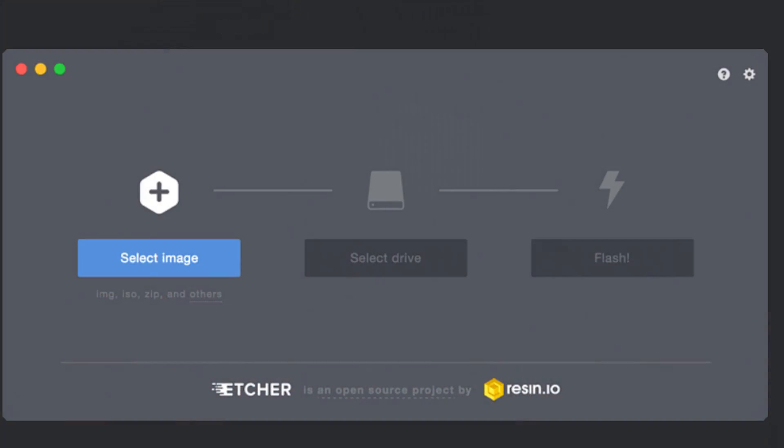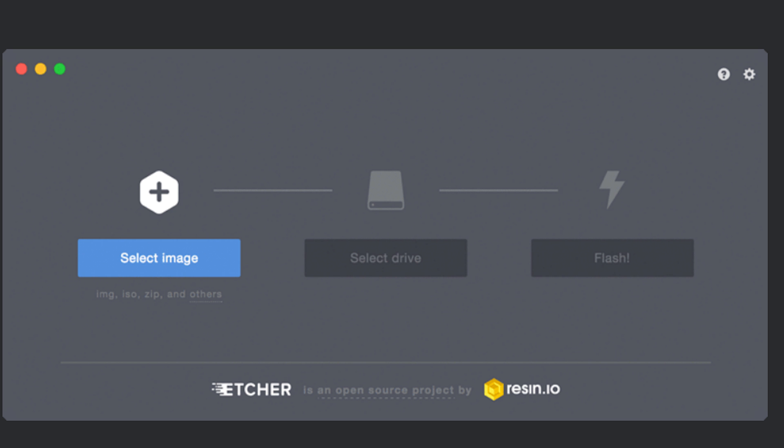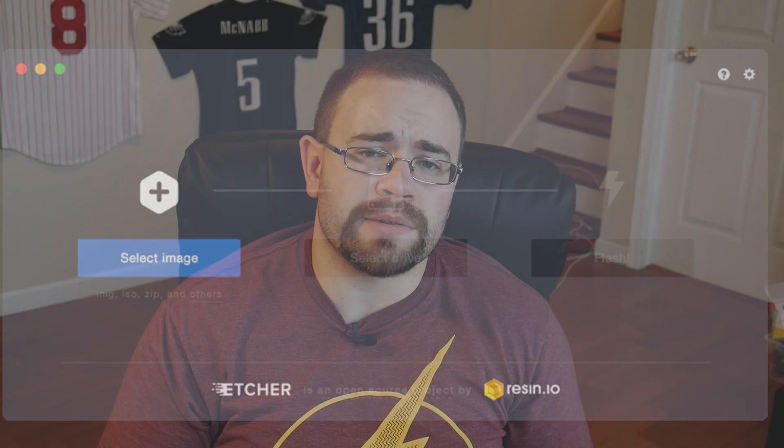Then you need software to write — or burn — it to one of these microSD cards. The easiest way is to use a laptop with a little SD card adapter. If you don't have one, you can get a USB to microSD card adapter that plugs into any USB port. From there, you want to download a free program called Etcher. What Etcher does is it recognizes this operating system image that Windows may not be able to — sometimes Windows 10 does, but for the most part Etcher makes it super easy.